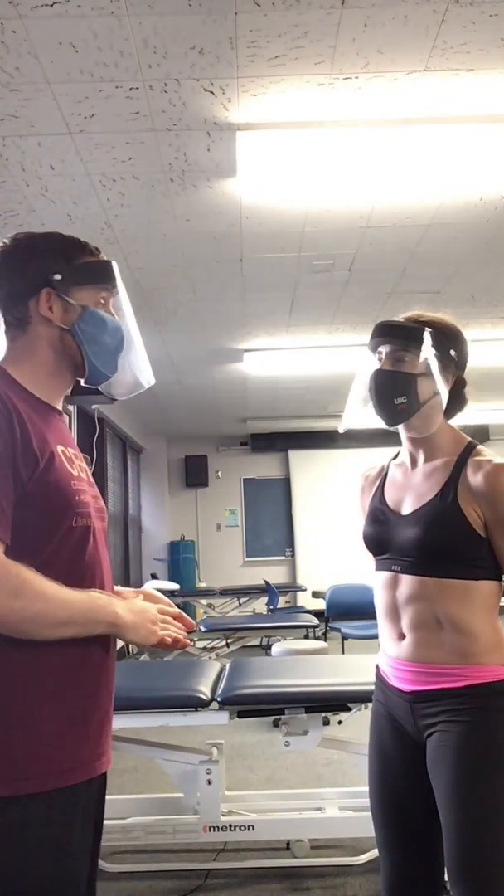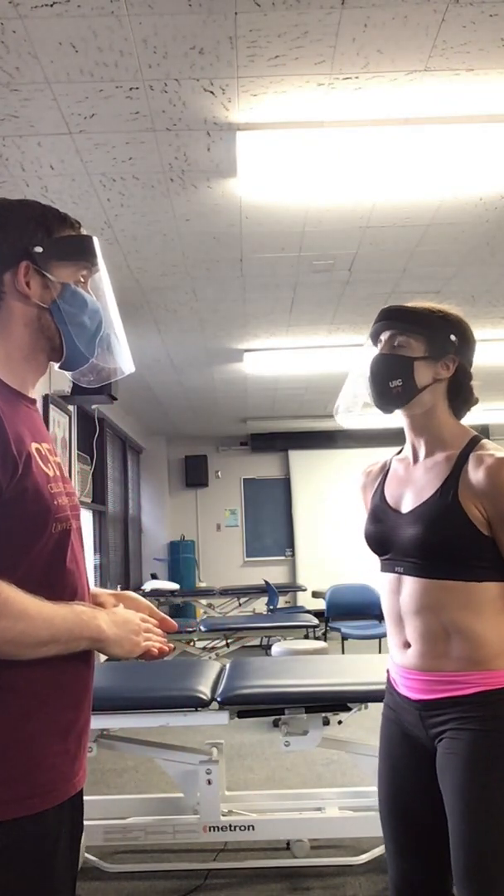Hi, my name is Zach. I'm a student of physical therapy. Can I confirm your name and date of birth? Jenna Walters, 5-28-83.